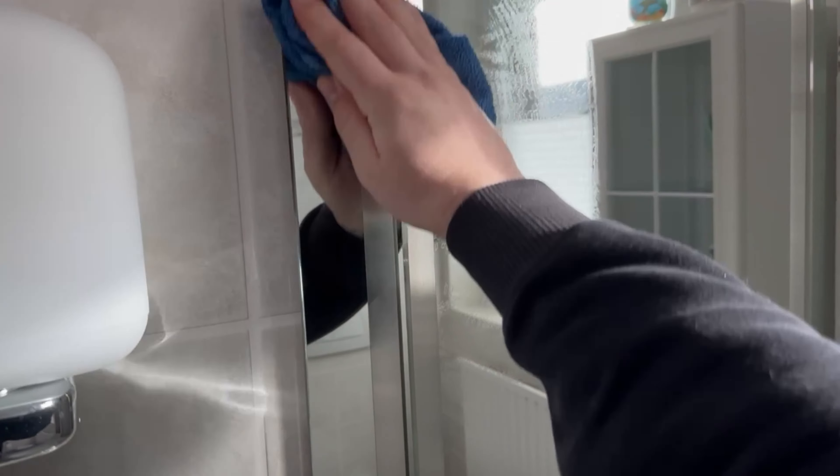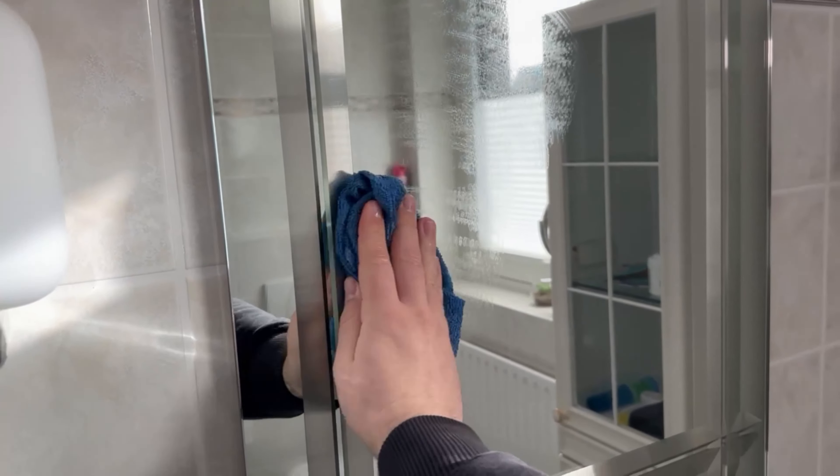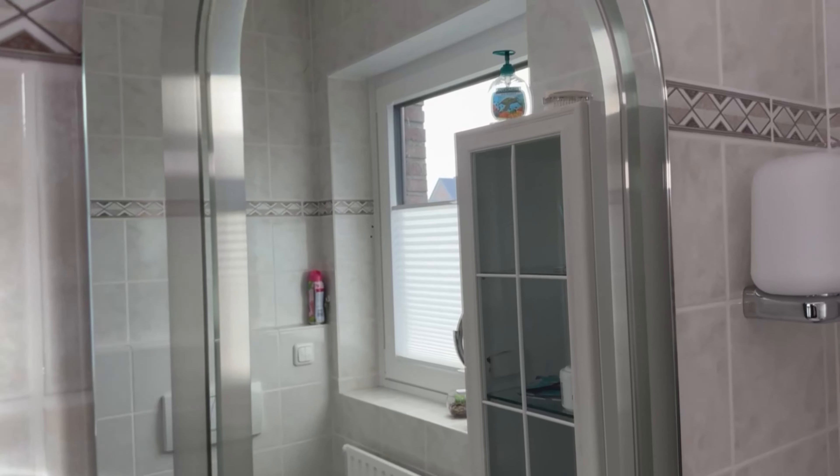After you've wiped everything down, take a dry towel or a window squeegee and go over your panes again. And here's the promised secret trick — not just your windows but all your mirrors can be quickly and easily cleaned with this mixture too. Just wipe over them with a cloth and then dry everything off, and as you can see, the mirror will also be streak-free clean.